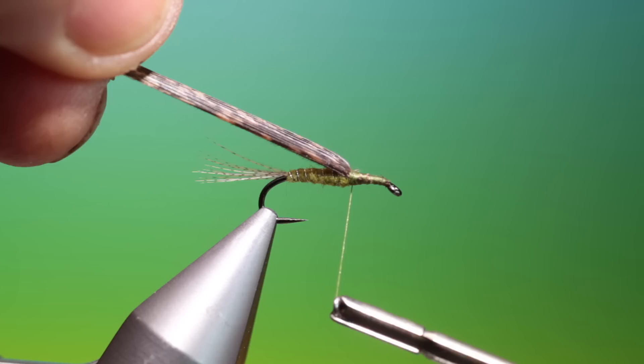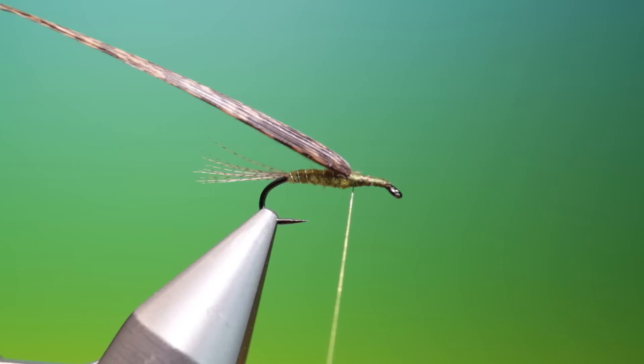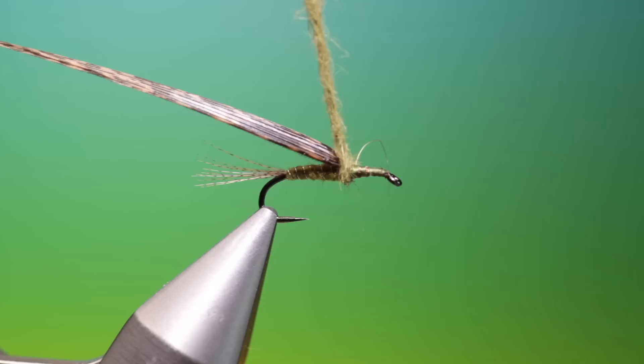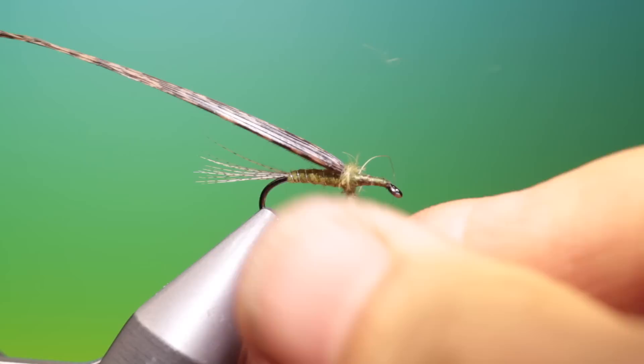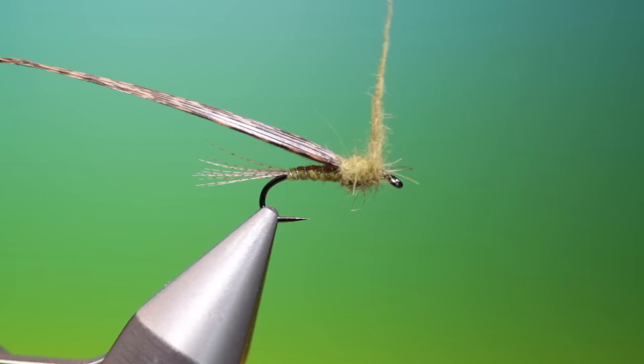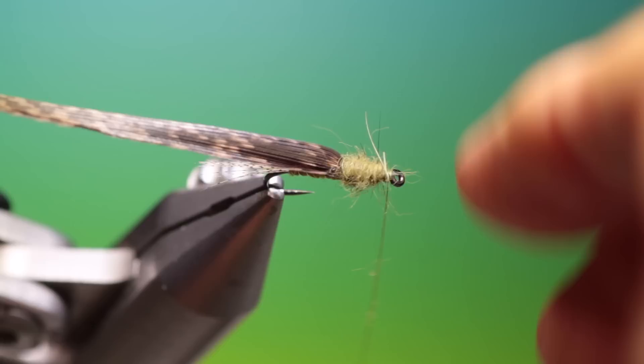This is a medium olive, a little bit darker. Remove the guard hairs from this — this is a natural rabbit dubbing. I want the thorax a little bit more buggy, so just turn this in again. Catch it in and go up into the turkey wing case. Just tie that off like that and tighten it up. Just check that the wing case is correct.